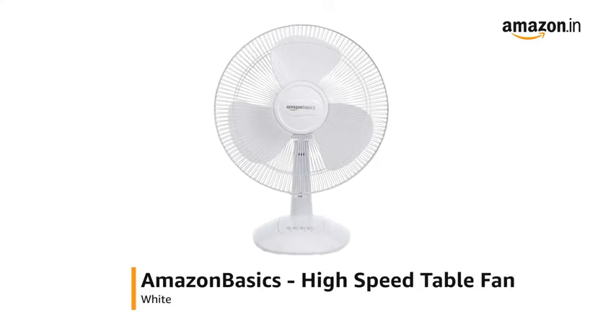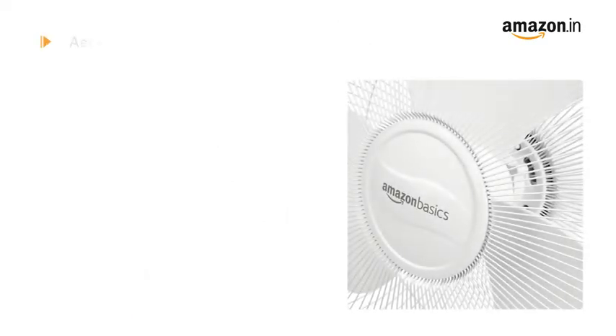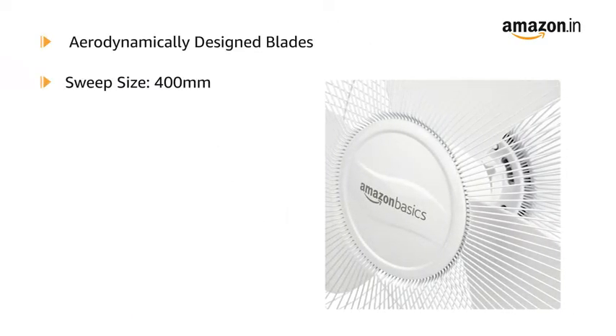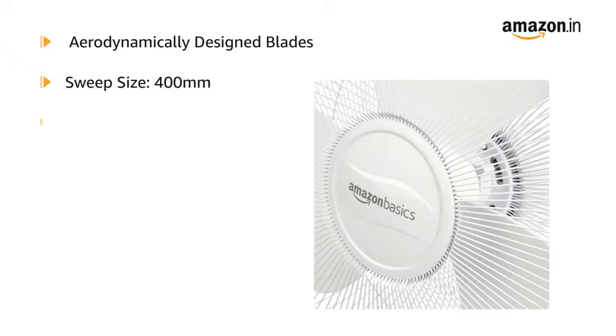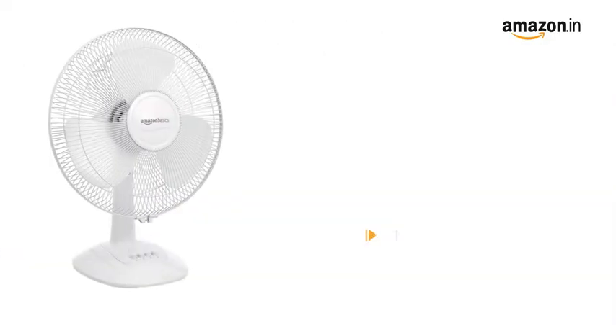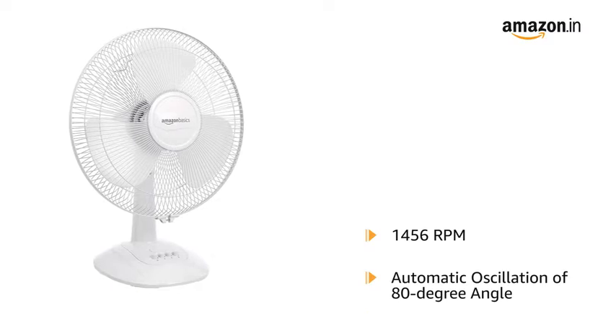Presenting the Amazon Basics high-speed table fan in white. The fan features aerodynamically designed blades with a sweep size of 400 mm, offering air delivery of 65 to 73 cubic meters per minute. With a maximum speed of 1456 rotations per minute, the fan offers powerful cooling.